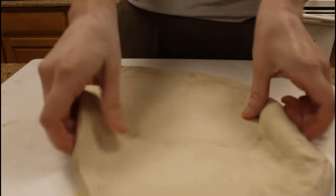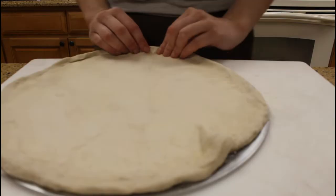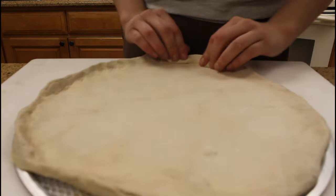Now we are going to be pre-baking the dough before we put our toppings on for about 10 minutes. Be sure to pinch the edges of the dough to get a nice crust.